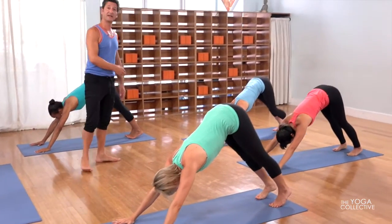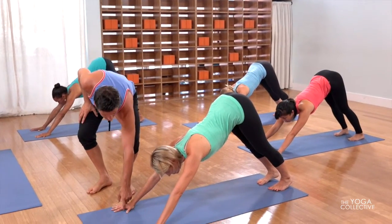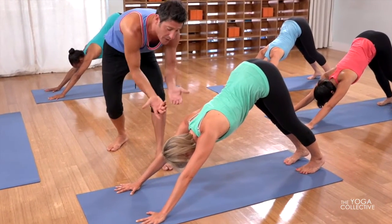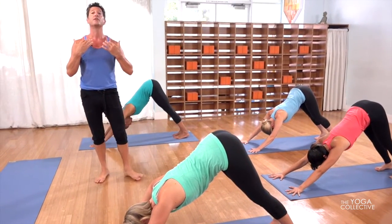Continually come back. You can take a little glance up at the hands — see how nice the hands will be spread, keeping the index knuckle down. That helps pressing the hand to keep a lift on the underside of the shoulders, which then is going to open up through the collarbones and the shoulders. Your lungs are up here, keeping the breath full.